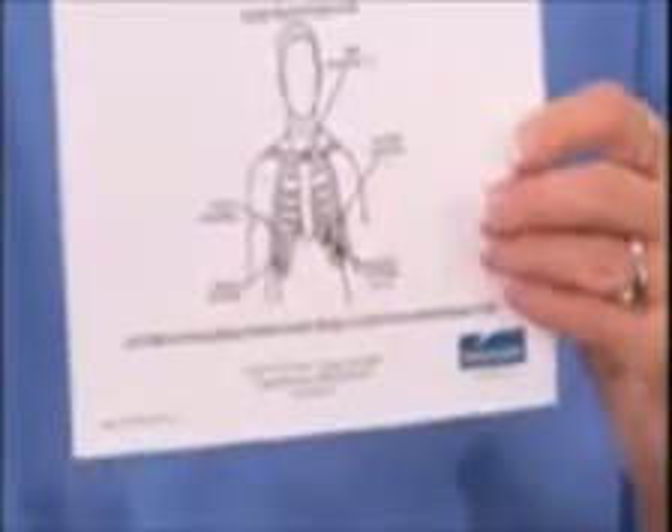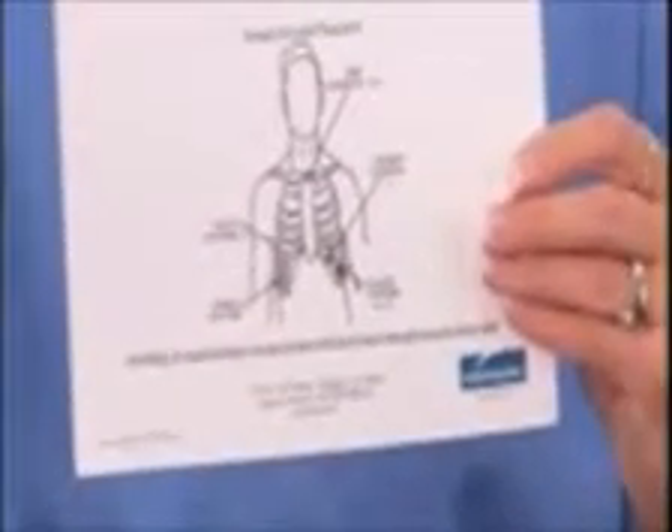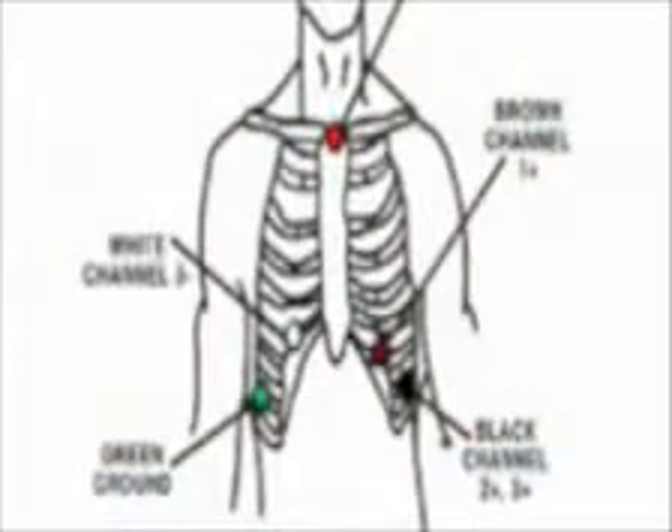This diagram illustrates the typical electrode placement for Holter monitoring. This is a 5-lead, 3-channel hookup.